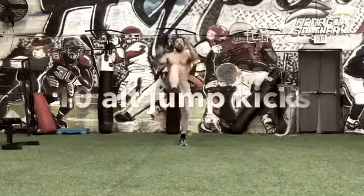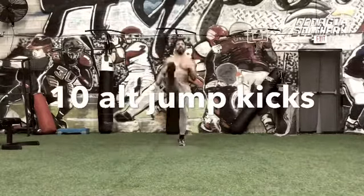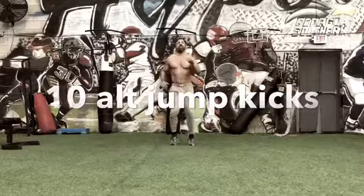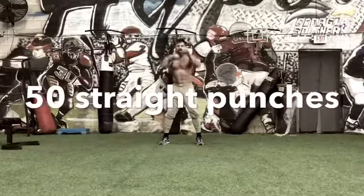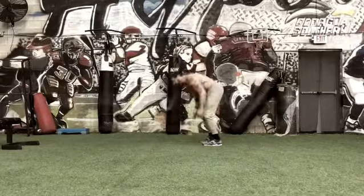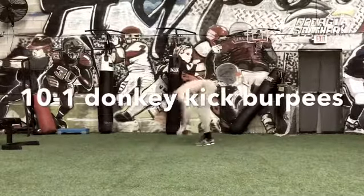We're going to start with a jump kick and you're going to alternate. You're going to do 10. You're going to follow with 50 punches and then a donkey kick burpee.